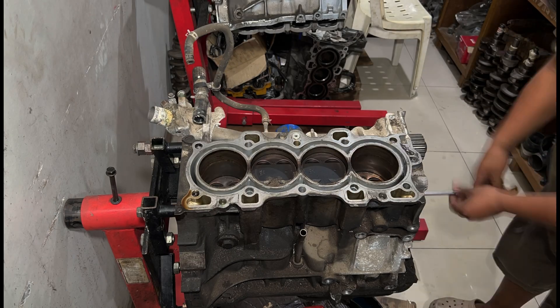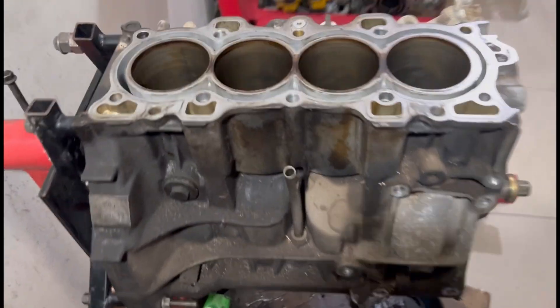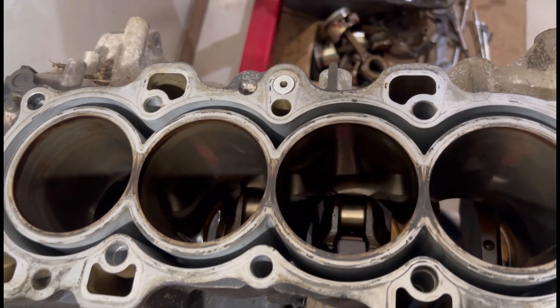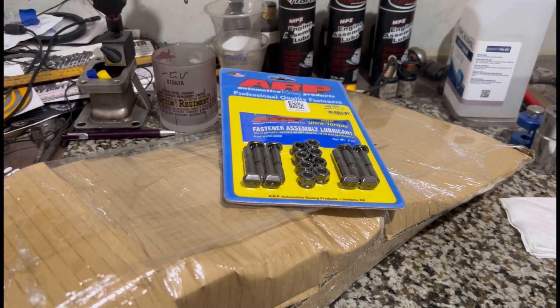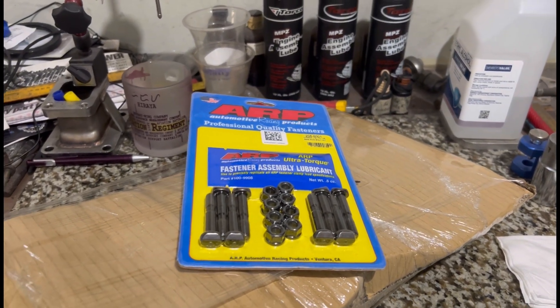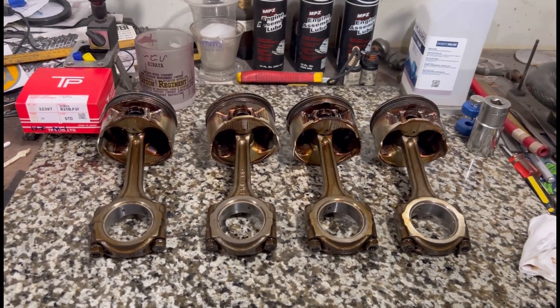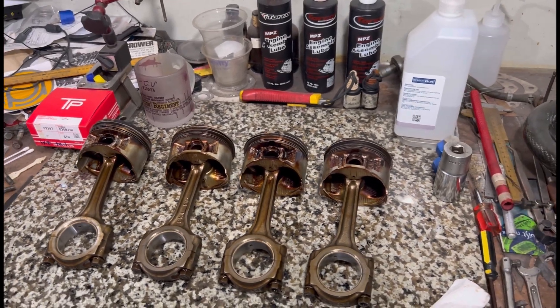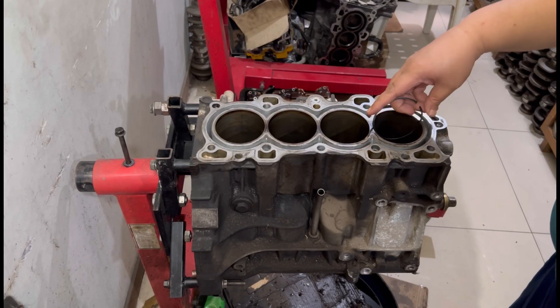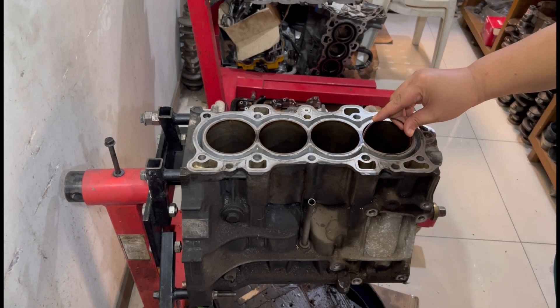So last episode, we disassembled the B20 block — the surplus B20 block — with you guys. We checked that everything seems fine. But now we get all the supplies here. ARP rod bolts and everything from HRC Auto Supply. The ARP came from Downshift Supply. So now we're going to check the pistons, check everything, and check the ring gaps of the used high-mileage engine, and also check the ring gaps of the new piston rings for you guys.